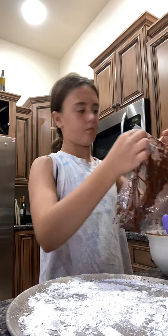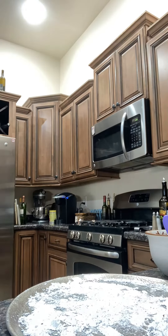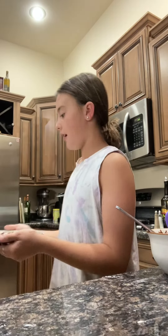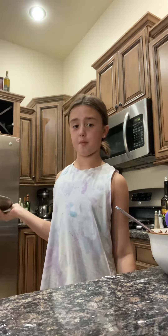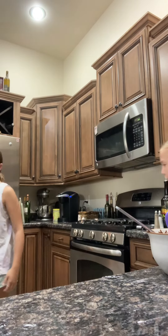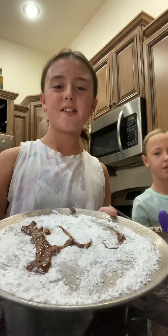I'm going to time-lapse me putting all the chocolate in the bag. Alright guys, I put them in little stripes and now we're going to put it in the freezer — I'll see you guys in about two hours. It should be super good and delicious!